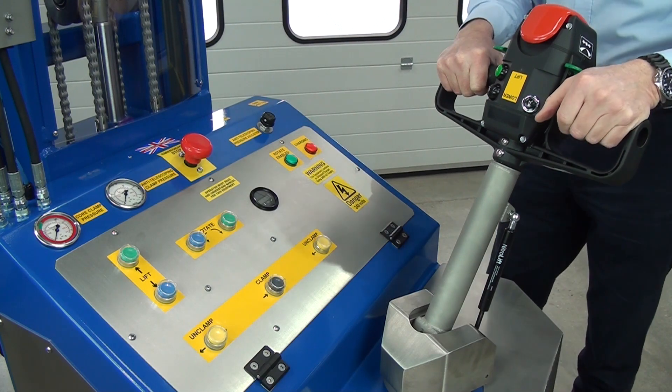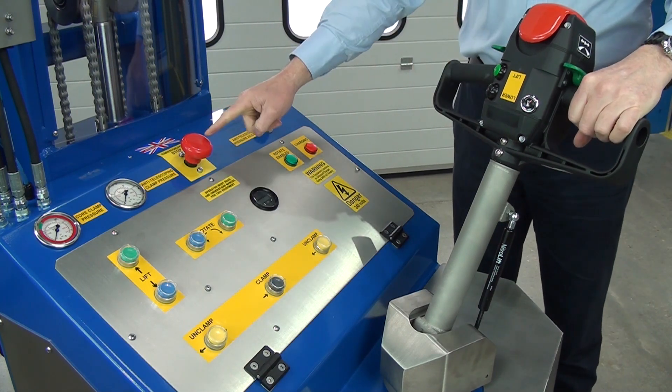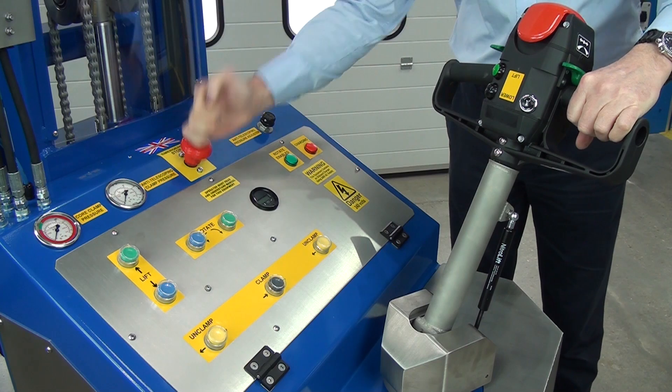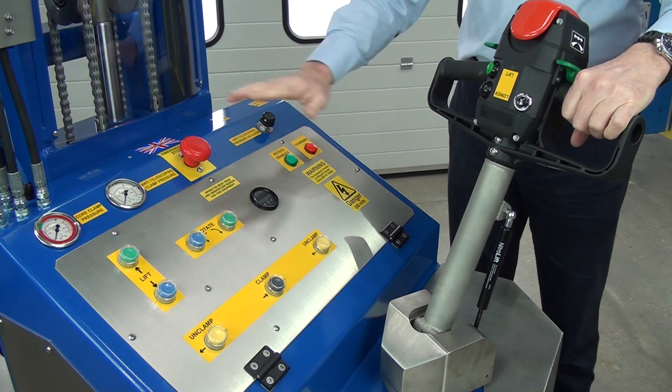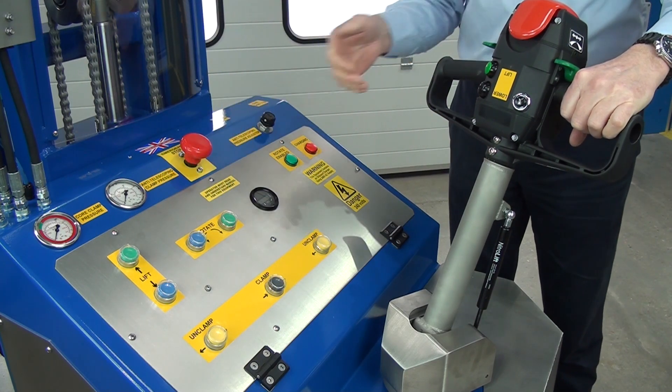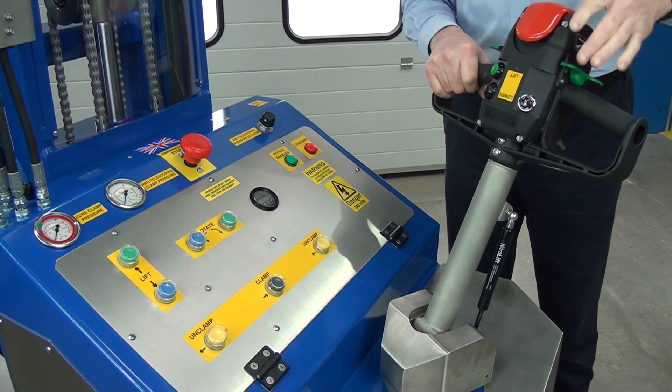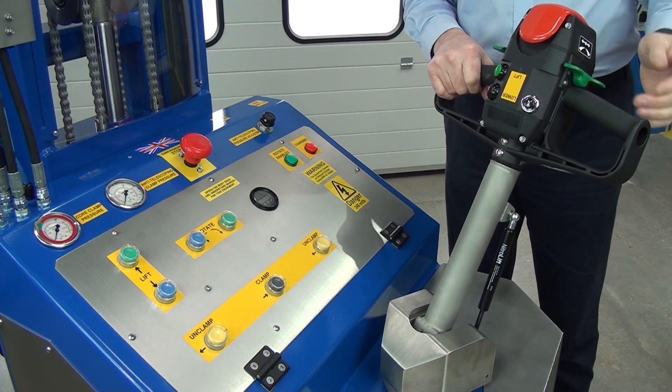We're now looking at the rear control panel. First thing to notice: emergency stop. If you want to stop any function at any time, press that down — that cancels all the power. To reset, we lift it up. At the back of this panel is the tiller, the steering tiller, and there's a key.